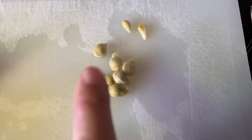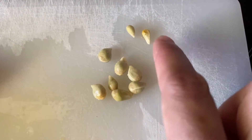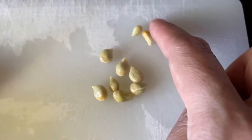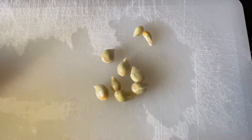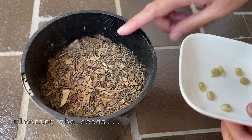So these are the calamondin seeds. We're going to try to plant the big ones. This one — I don't know, they don't look like they're going to grow — but the big ones will. I'm going to put everything in one pot.